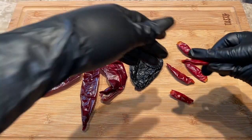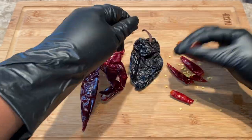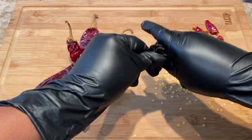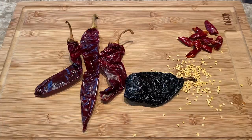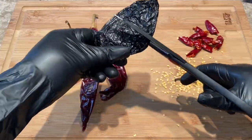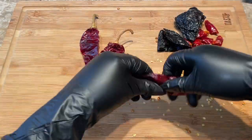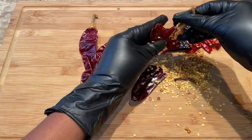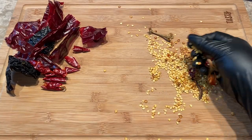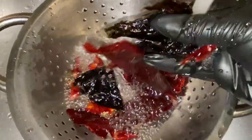The first thing I'm doing is deseeding each and every pepper. For the ancho pepper you're going to need some scissors. I'm going to be discarding all the seeds and the stems, then rinse thoroughly and set to the side.